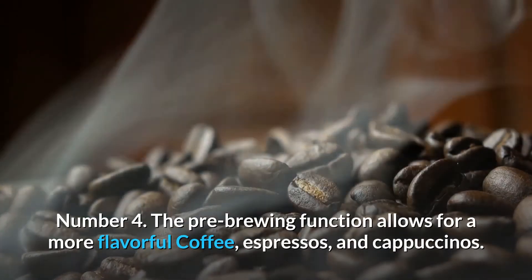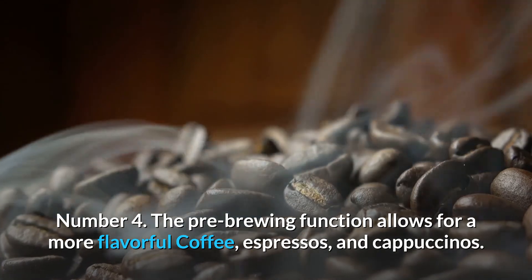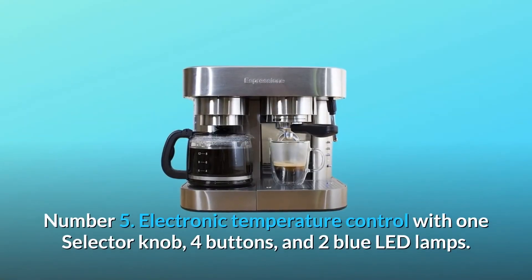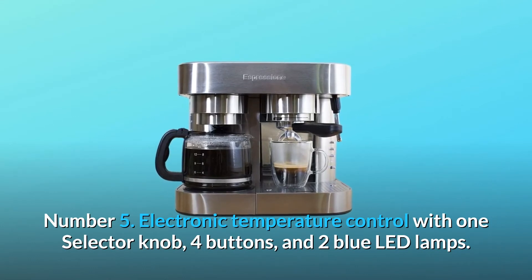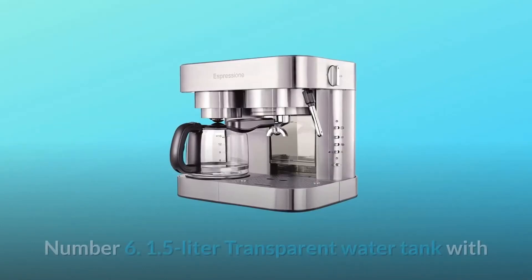Number 4: The pre-brewing function allows for a more flavorful coffee, espressos, and cappuccinos. Number 5: Electronic temperature control with one selector knob, four buttons, and two blue LED lamps.